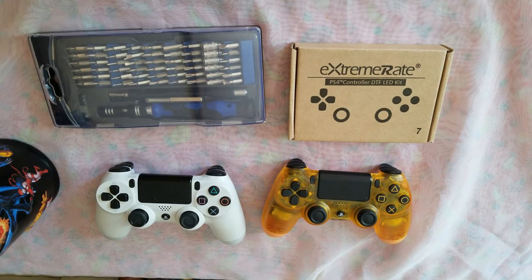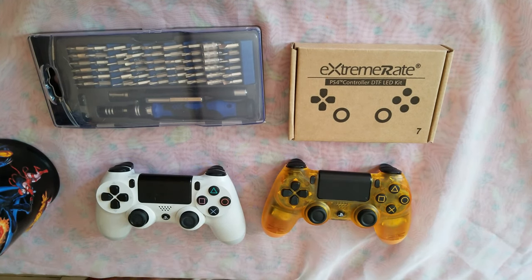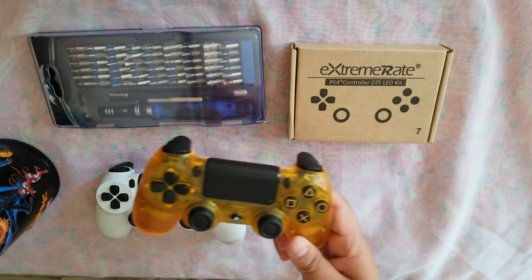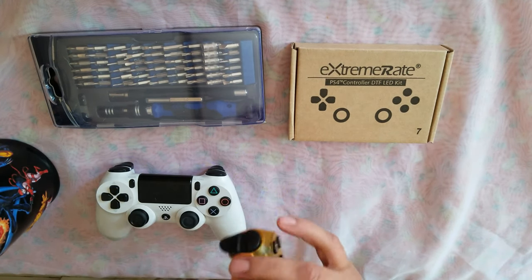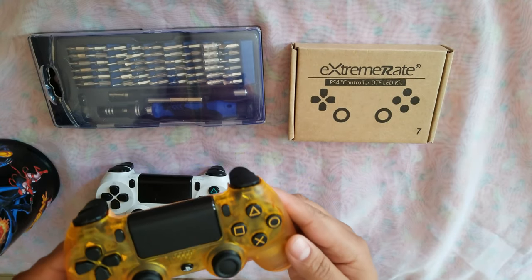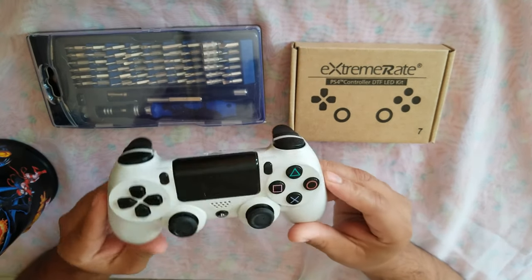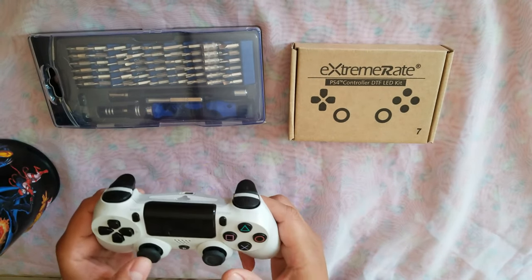Hello friends and welcome to a new video. Today I'm doing something different — I'm doing an LED swap on my controller. I was thinking of doing it on the Death Stranding one, but this is brand new and it's just not going to cut it with this LED kit. So we're going to do it on this DualShock 4. This is from the Destiny set — it's old, it's kind of busted.